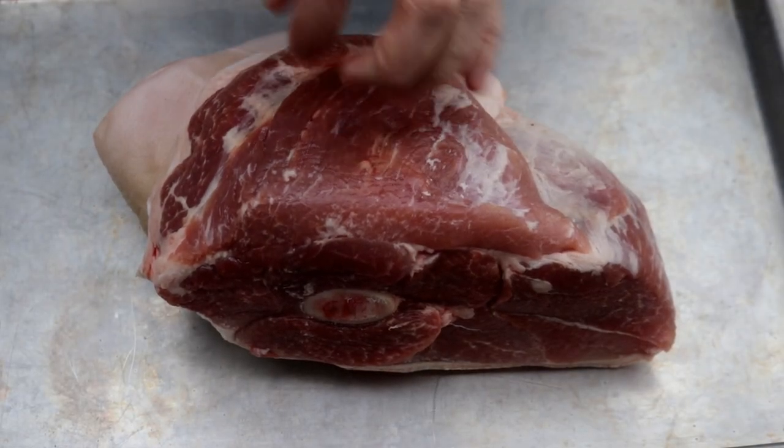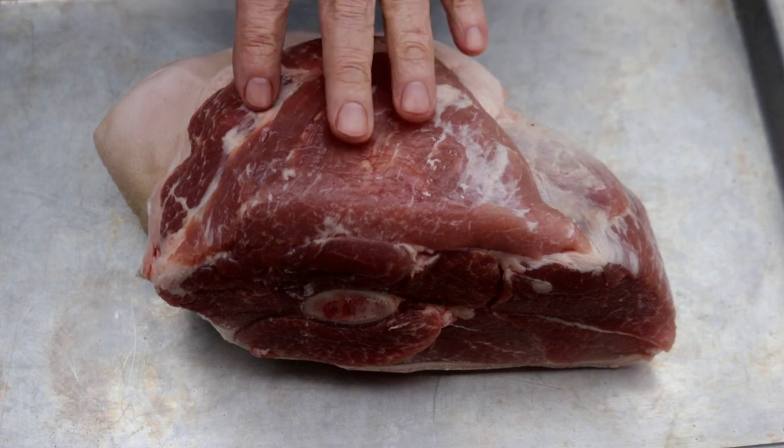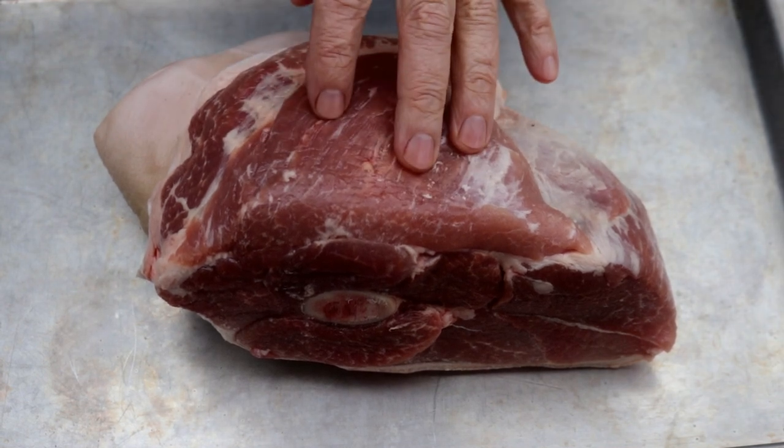All right, I got half a pork picnic here. This is the way it was at the grocery. I think it's a little over four pounds. I paid like $1.19 a pound for it.